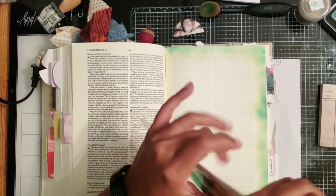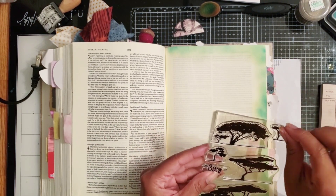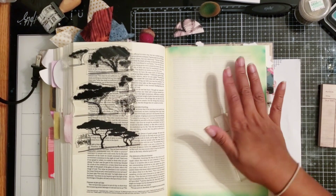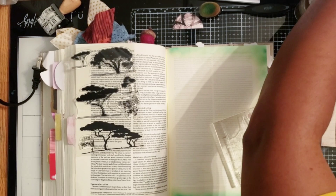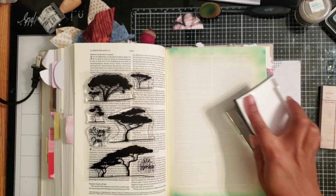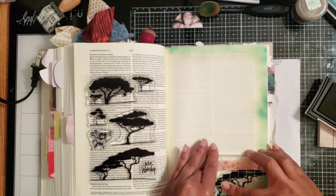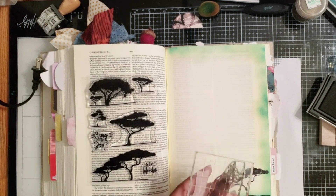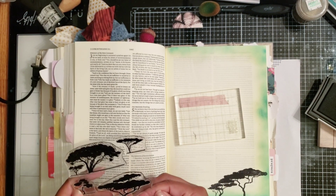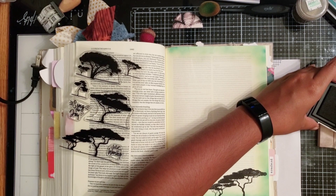I am using the Sing for Joy stamp set that was a coordinating stamp set for this devotional. I love these trees — they remind me of an African safari ride that me and my kids love at Disney. I thought it was the perfect stamp to use when speaking about displaying God's glory. I'm going to ink up my stamp with my favorite black ink — the Versafine Black Onyx ink — and basically do a scattered scene of trees across my page.